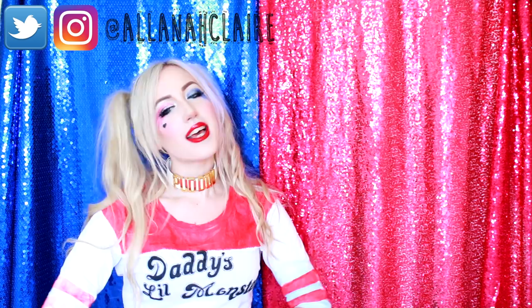Thank you so much for watching me paint Harley Quinn. I really hope you enjoyed this video. If you did, please do give it a like for me because that would be really, really kind. And also, if you haven't already and if you'd like to, please do hit that subscribe button. I'd love to see you again and I bring out new videos every week. Also, if you'd like to see me paint the Joker, please do leave me a message below and I will try my best to do that for you. Thank you for watching and I will see you very soon. Bye.